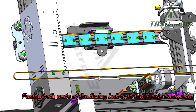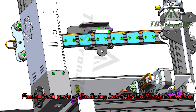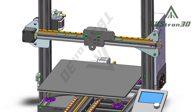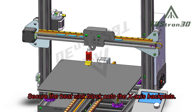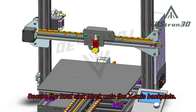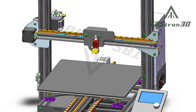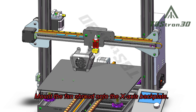Fasten both ends of the timing belt onto the X-axis back plate. Secure the heat sink block onto the X-axis back plate, then mount the fan shroud onto the X-axis back plate.